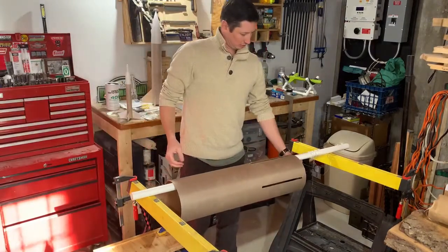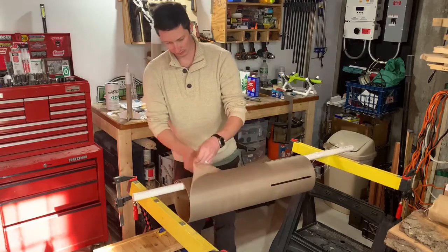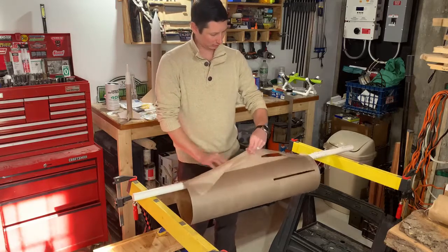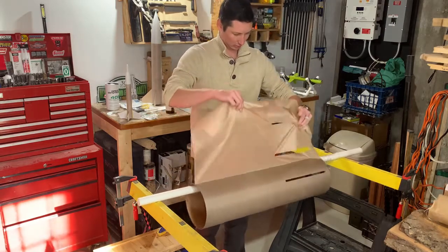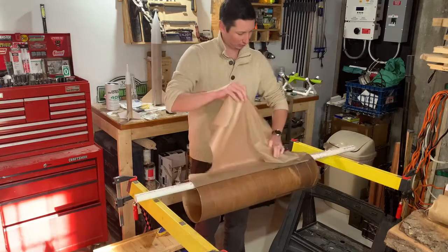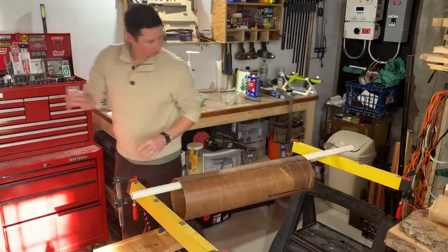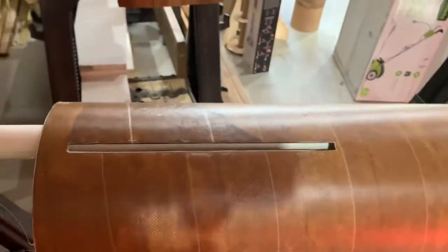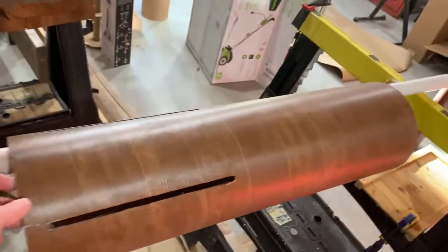Time to strip off this peel ply and see what we're dealing with. You can see there's a very small texture, there's some tiny little areas that might not be perfect and will need a little bit of fill. But for the most part, this came out great.